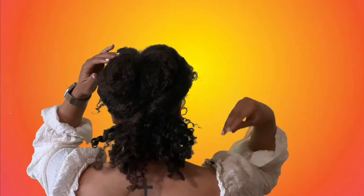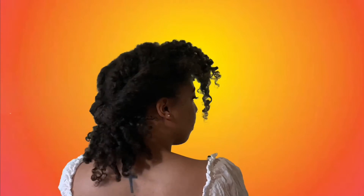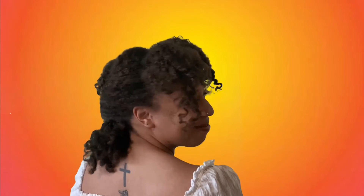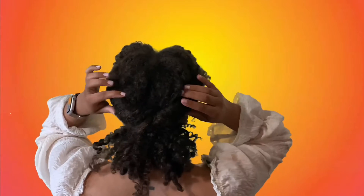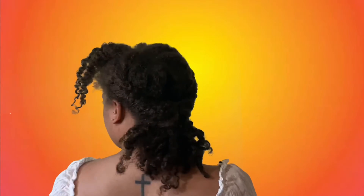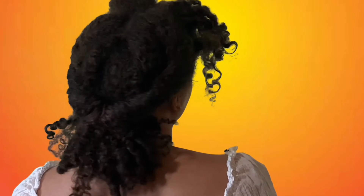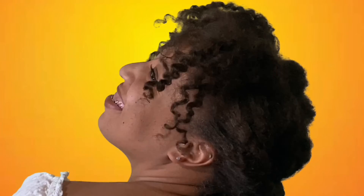Once you get the ponytail the way you like it, you're all good to go. This is how the style turned out on my hair and I absolutely love it — perfect for the summer, perfect for elegant events, and just a perfect all-around natural curly girl hairstyle. I hope you all enjoyed this video, and until next time, I'll see you — bye!